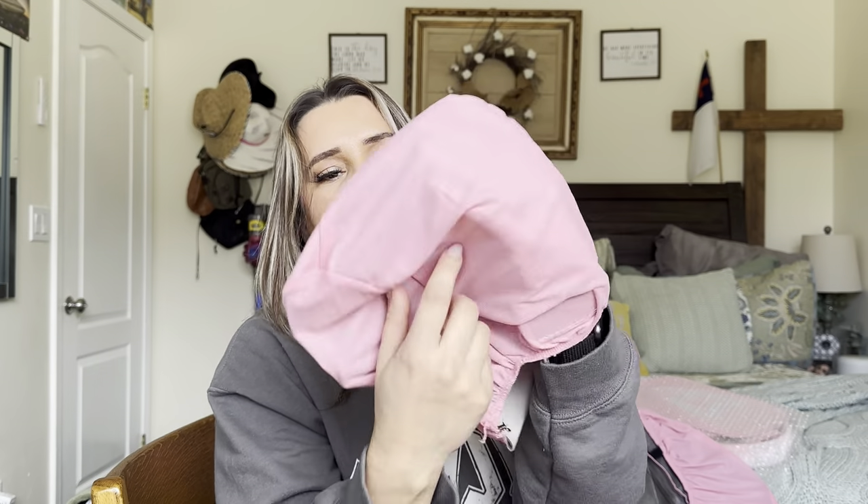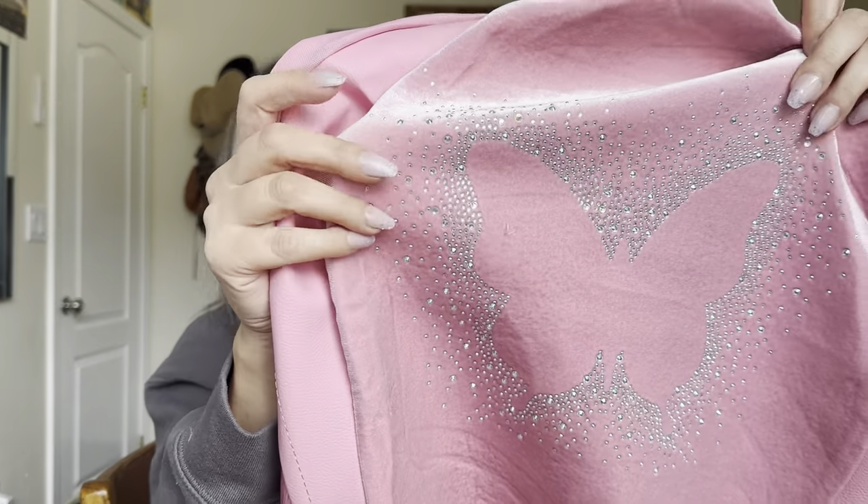So this is everything that comes in here. You have your headrest cover, which is like this fake leather on this side and then it's fabric on this side. So that's just going to go right over it. You have the seat covers, which are like this kind of velvet type material. It has a bedazzled butterfly on it.